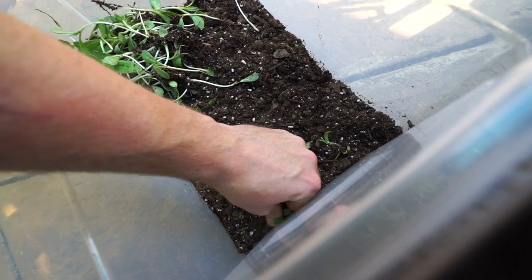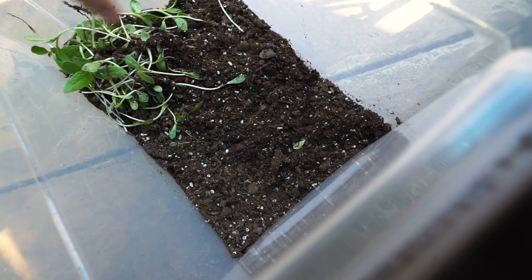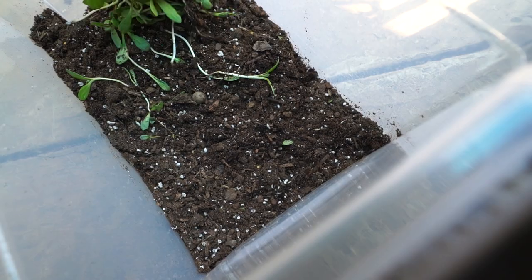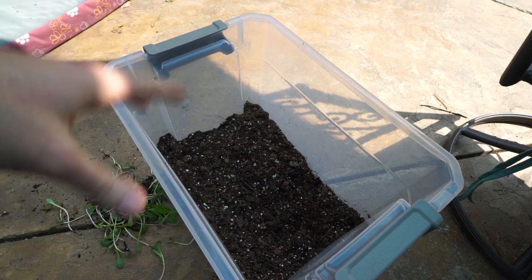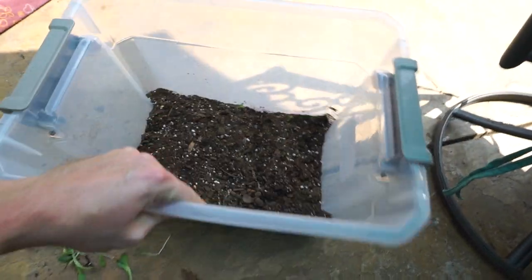I don't want all these seedlings in here — they're going to sap all the nitrogen and nutrients out of this potting mix. Is that an acorn? See the acorn? There's an acorn in here too. Funny guys. These were all sunflowers that were in my bird feeders. I usually use the black oil sunflower mix, and yeah, that's what these were. Tons and tons of little sunflower seedlings.